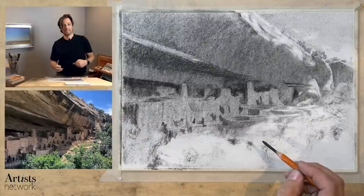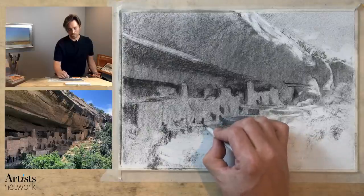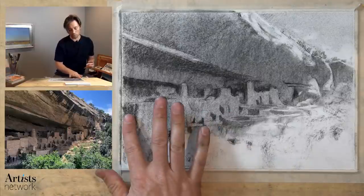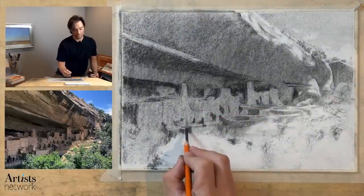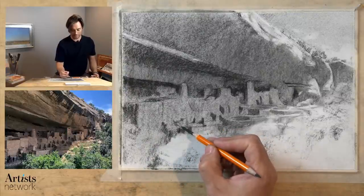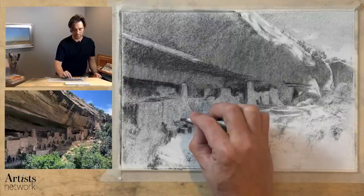Hopefully you can see this all forming. If you get lost, try to just trust the scale and the placement of your marks. Trust that even if it looks abstract on the paper, it's all going to piece together and the mind is going to accept it as a drawing of these cliff dwellings. The mind is constantly looking to make sense of things, so we don't have to be too explicit with rendering and adding detail. It gets excited when it pieces together detail that doesn't necessarily exist — so I like to think about it as not depriving the mind of an opportunity to challenge itself.